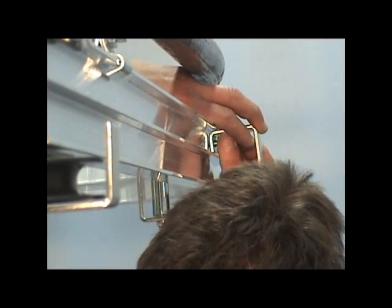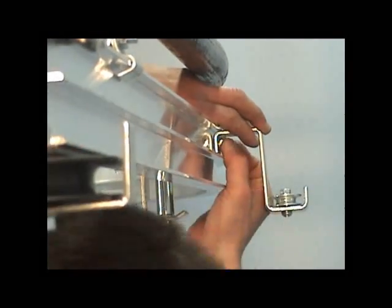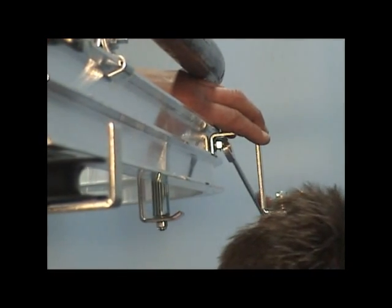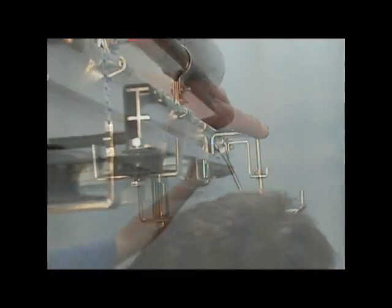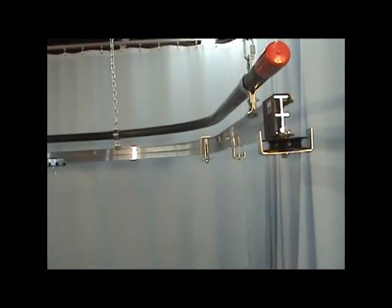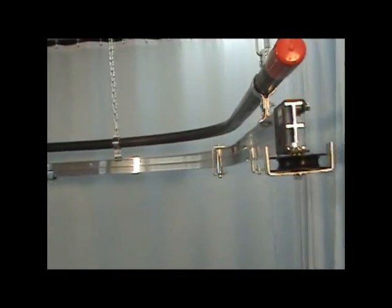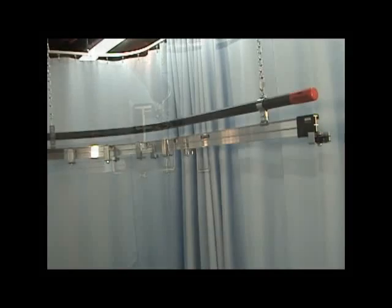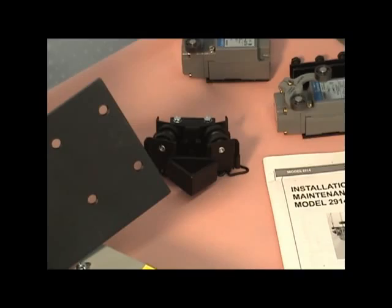Secure the components to the track using the star washer and nut provided with either of the units. Tighten the bolt with a 1 1/2 inch open end wrench. Install all the 1459 and 1460 spindles and idlers supplied with the system.